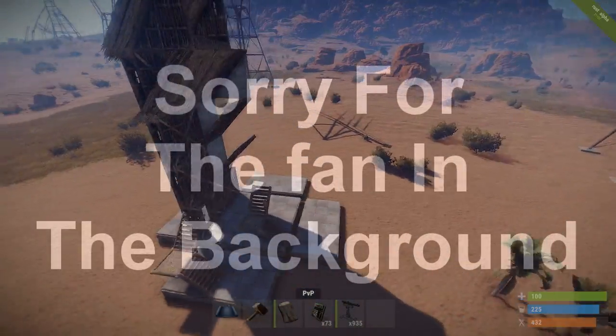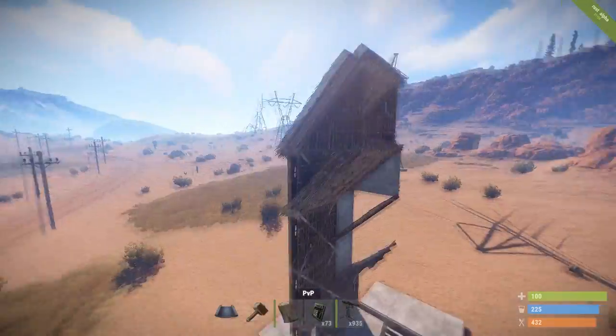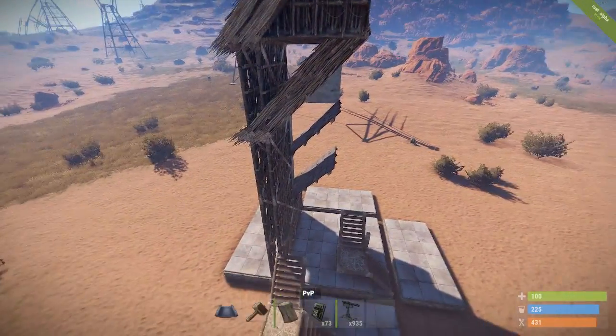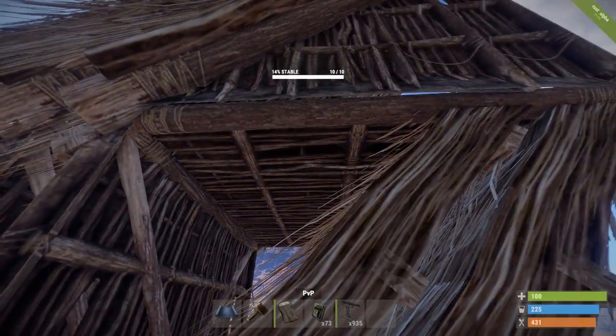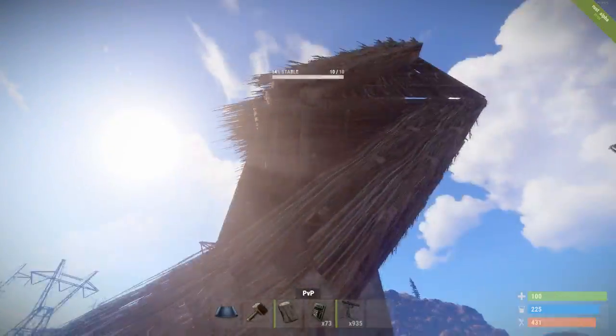Hello, my name is Brennan and I'm back again for another base build in Rust. We've got a new method of roof stacking here. Notice this: two roofs plus a tile. That's effectively 6 C4 just to get through this one section of upper honeycomb.